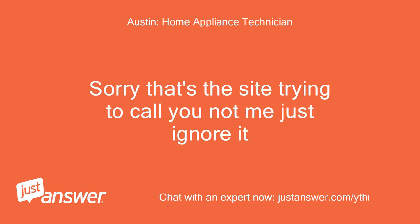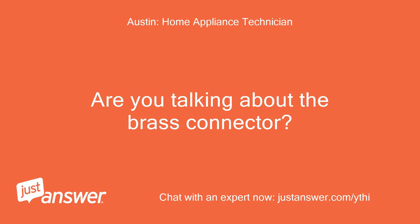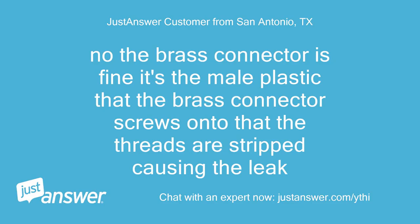Sorry, that's the site trying to call you, not me — just ignore it. Are you talking about the brass connector? No, the brass connector is fine. It's the male plastic that the brass connector screws onto that has the threads stripped, causing the leak.